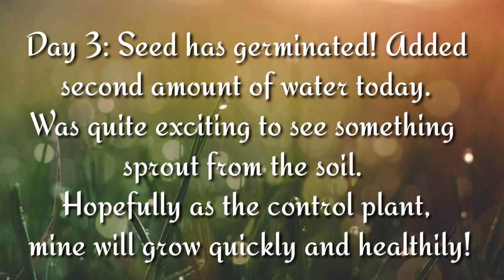Day 3. The seed has germinated. Added a second amount of water today. It was quite exciting to see something sprout. Hopefully my plant will grow quickly and healthy.